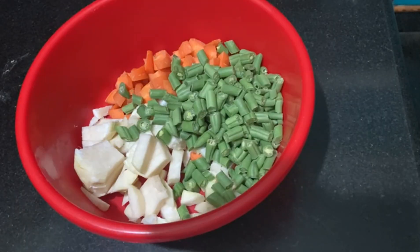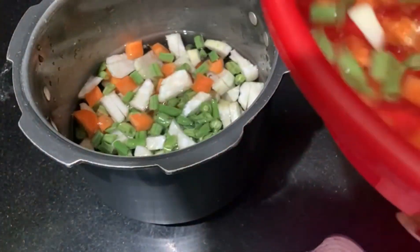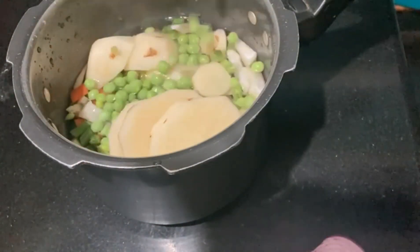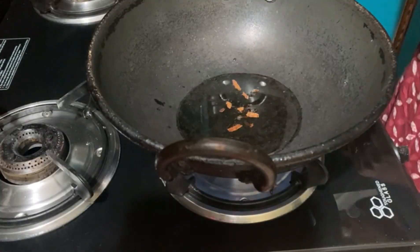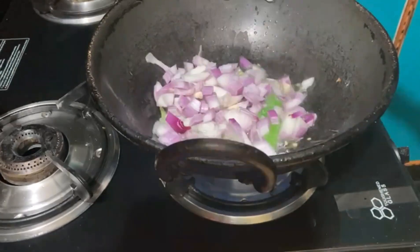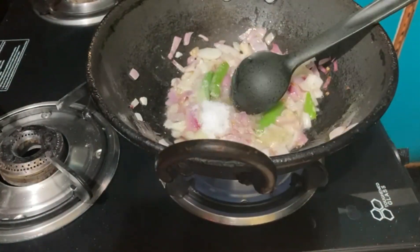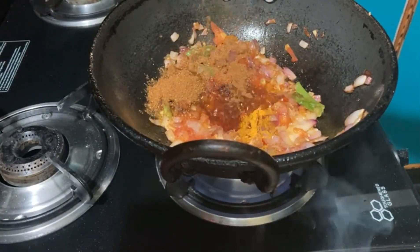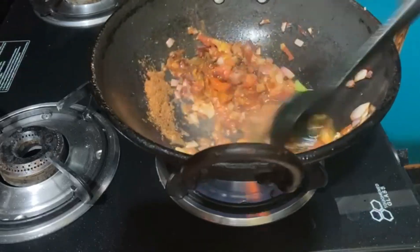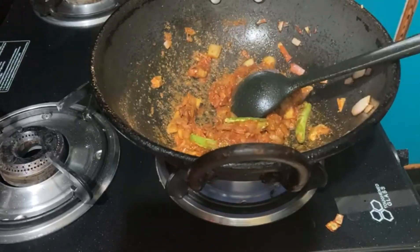We are going to have a small portion of it. We are going to take a small portion, add the green, the brown, the tomato, the sweet tomato paste.